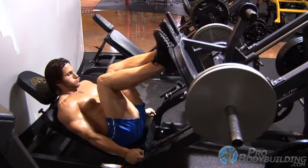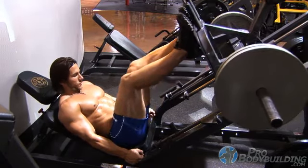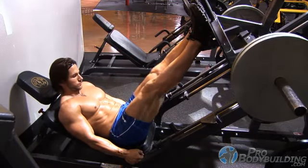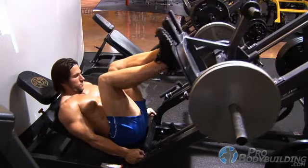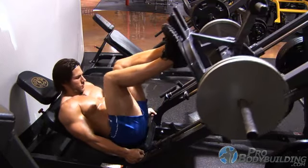The leg press can be a great alternative to squats or lunges if you suffer from any kind of knee problems. The feet placement here is very important and will determine where the majority of the intensity is placed. Always keep the feet higher to protect the knees and to place more focus on the glutes and hams. Keep the feet together and lower on the platform if you want to solicit more of the quads, and spread the feet apart to engage the inner thighs.